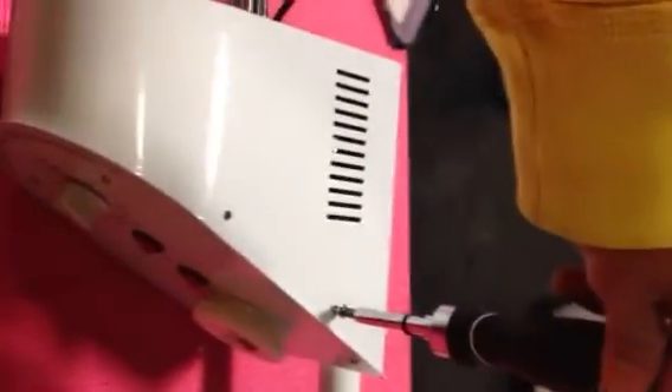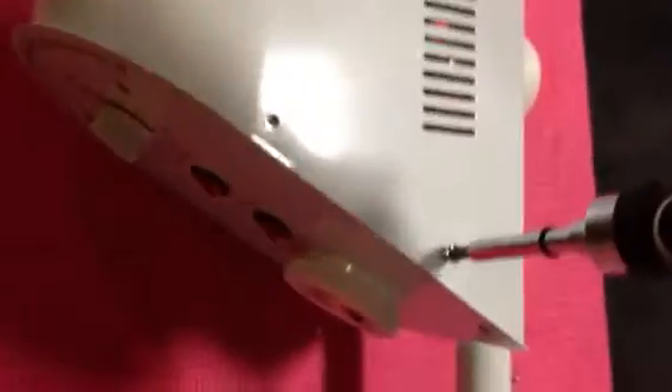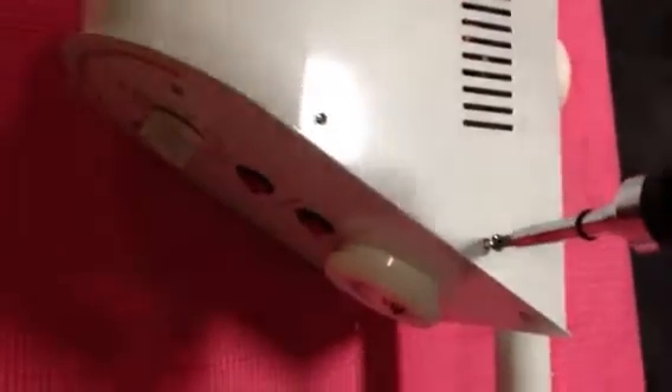This video is how to replace your temperature control on your 1101 beauty machine. First you have to take out four screws, two on this side and two on the other side. Once you take out these four screws, this one will come out.